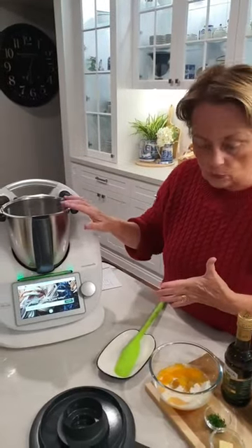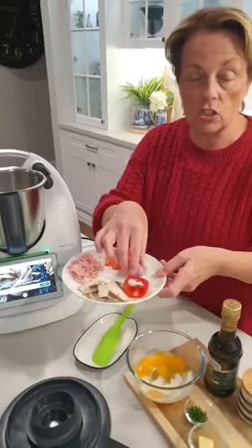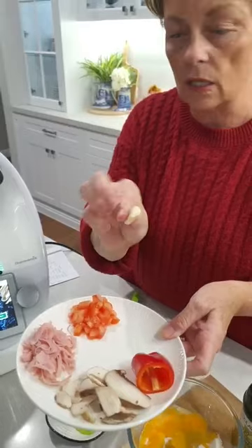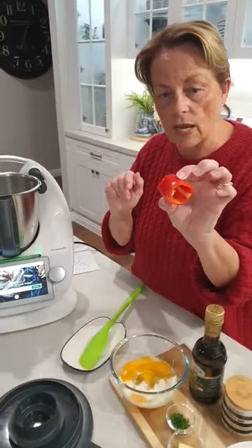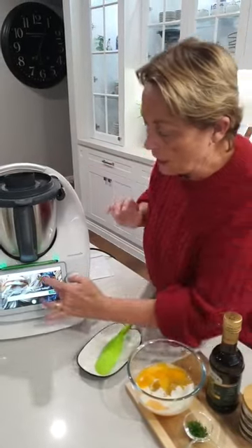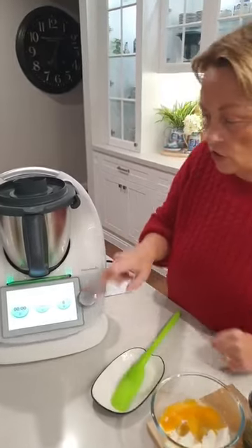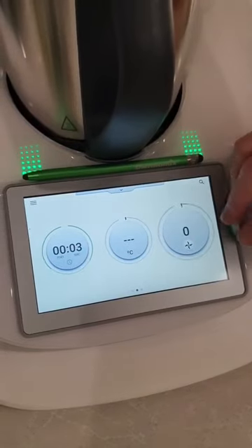The first thing we want to do is add in the flavor base for our omelette. I've got a shallot here — you could use a small piece of onion — so that's going in the bowl. Just a small piece of garlic because Andrew likes his garlic, and also just a little chunk of red capsicum. You can add whatever you want. The lid's going on, and instead of chopping by hand, we're going to get the ThermaMix to do that — literally three seconds at speed seven.